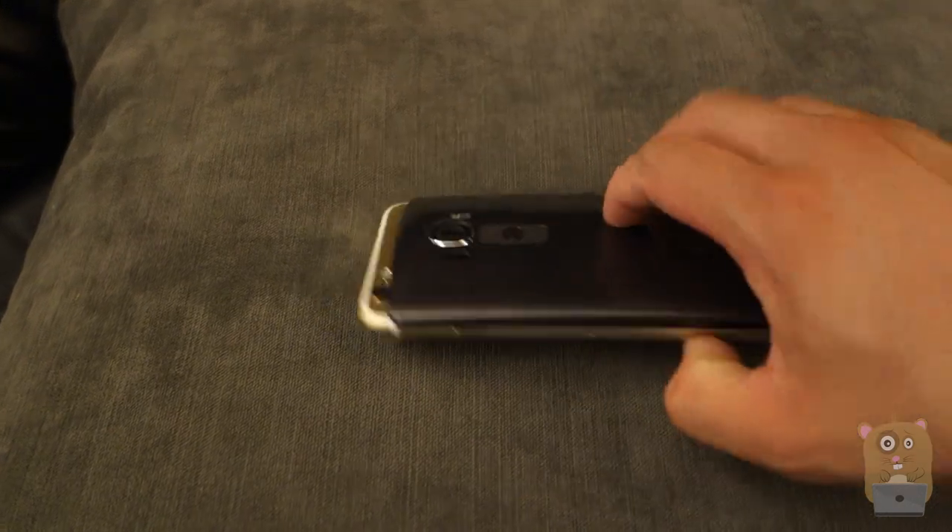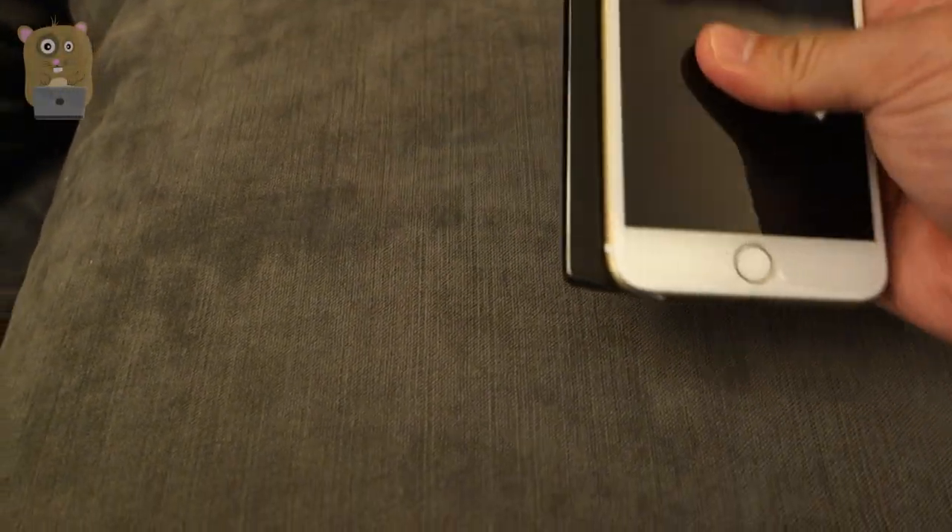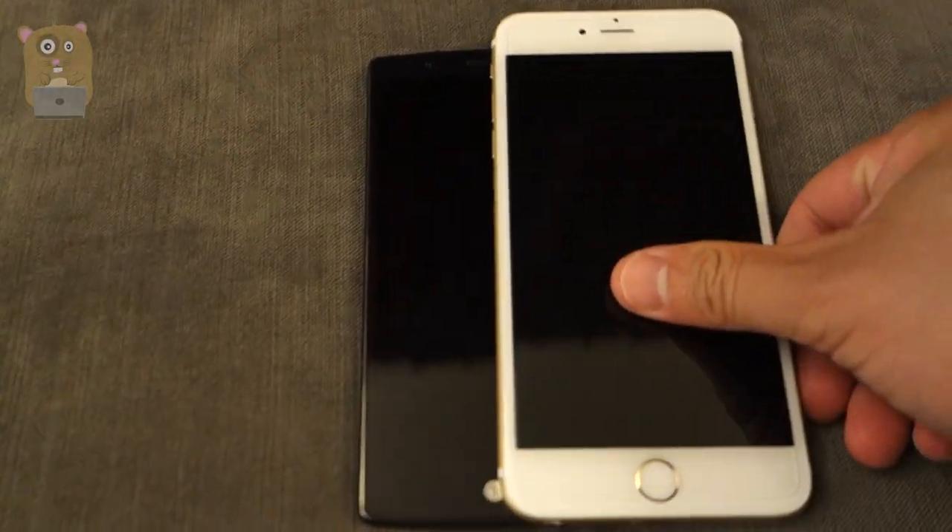Even though this has a 3,000 mAh capacity battery, I found that the battery life on this was less than the iPhone 6 Plus. I will compare it more to the iPhone 5.